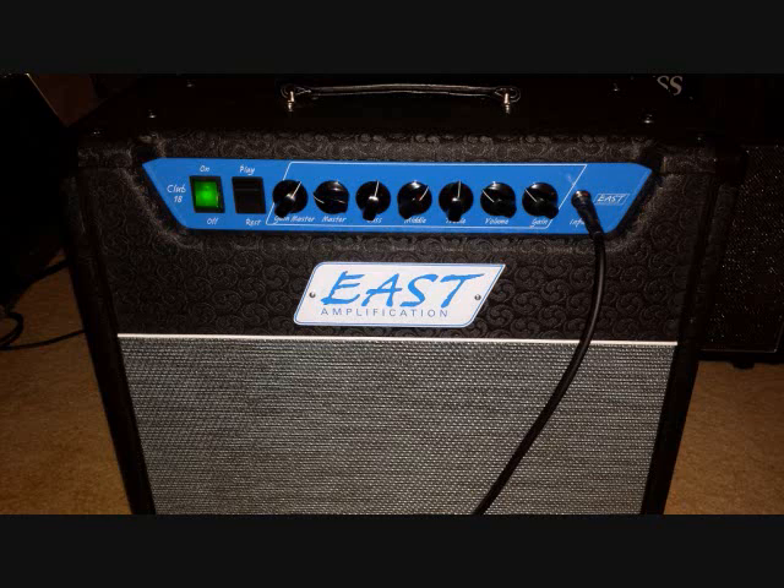I just flip it on up to the neck pickup here to get a little bit of a more thick, fat sound out of it. That's how the pretty clean side of it sounds. The volume and gain are again at about 8 o'clock, so pretty low. Let's go ahead and turn it on up to about 10 o'clock, maybe get a little bit more gain and drive out of it and see how it kind of sounds after it breaks up a little bit.